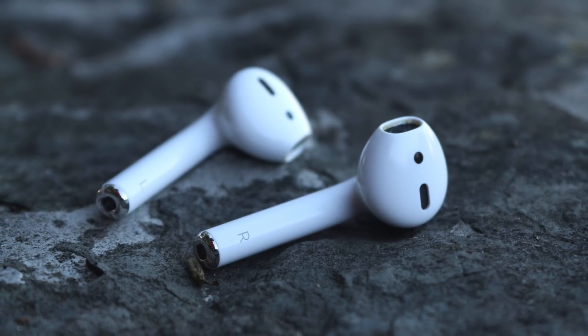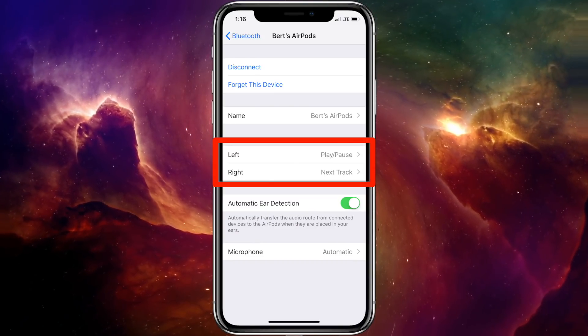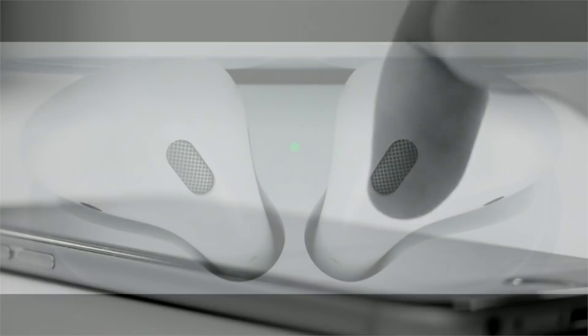Resetting will often resolve these issues. The only downside is that if you've personalized your AirPod setup — like making the right double tap play the next track, for example — then you'll need to set those options up again.